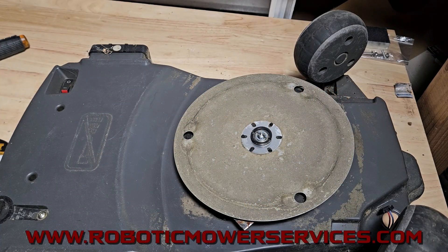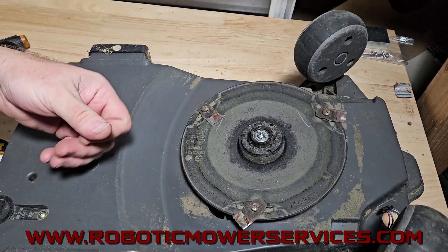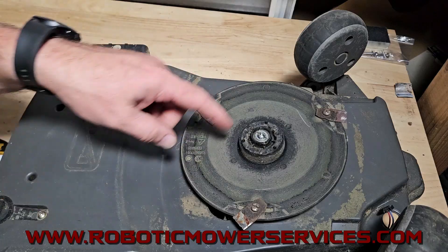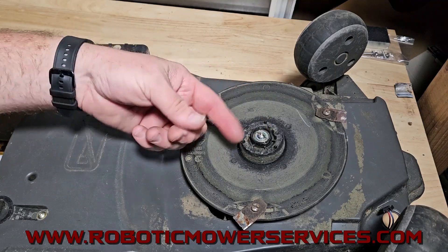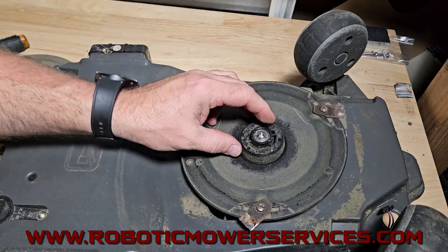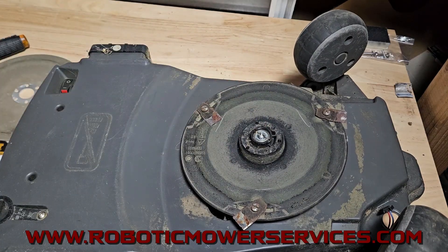Welcome everybody to another video from Robotic Mower Services. This video is about this screw right here that holds the bearing hub assembly on. You're going to take this off to replace your cutting disc, or maybe this bearing is growling and you need to replace it. Whatever reason you're taking that off and you can't get it off — maybe you have an allen wrench that was slightly rounded out, or somebody over-tightened it using power tools. Whatever the reason, it's stuck and your allen wrench just spins in that head. What do you do?